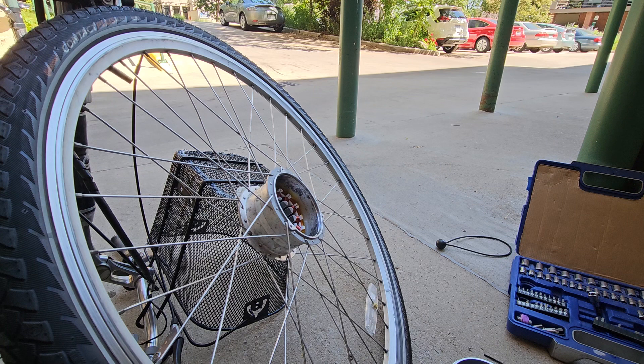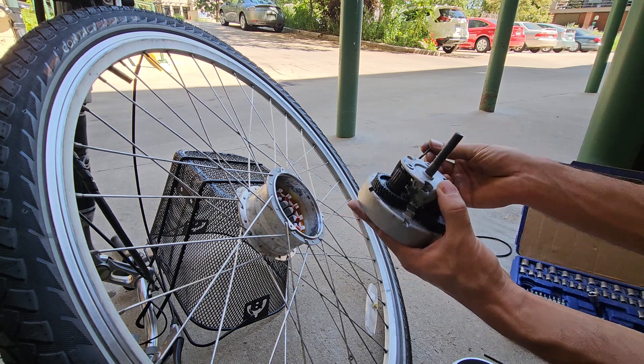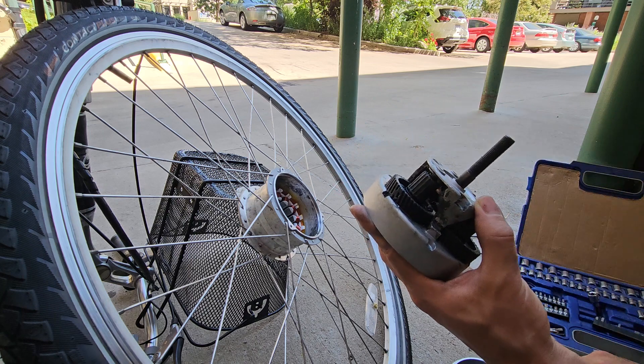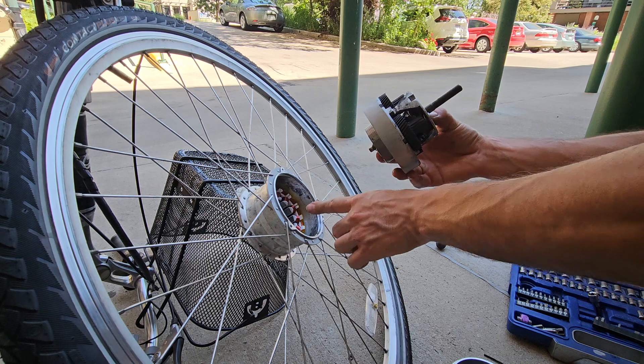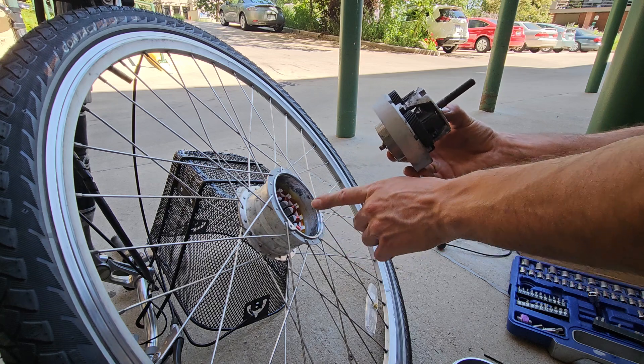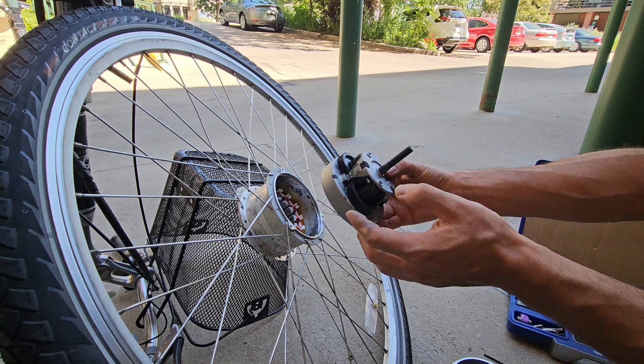If you don't need to take this out, don't do it. In my case I had to, but when you take it out there's a bearing and some washers in there — make sure you don't lose them and keep the order. It's a little challenging.